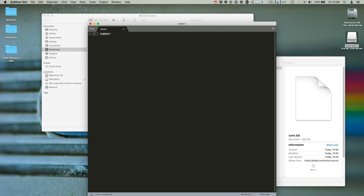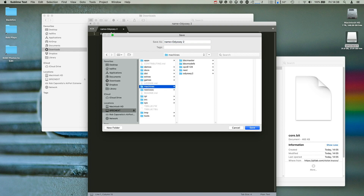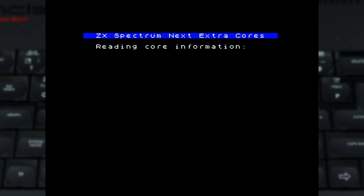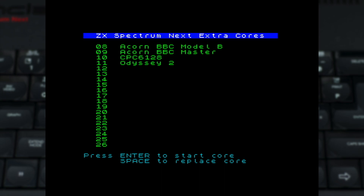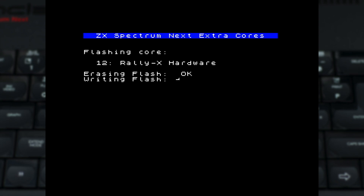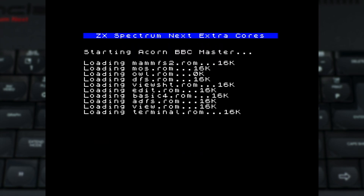Finally, create a text file, name it core.cfg, and fill it out with a single line: name equals the display name of the machine you want to call it — what you'll see on the cores menu. When you've done this for all the cores you want to set up, pop your SD card back into your Next, power it up, and hold the C key when prompted. You'll see a list of cores you've got installed, and to add a new one, highlight an empty row using the arrow keys and hit the space bar. You'll then be presented with a list of cores to install. Highlight the one you wish to install and hit return to flash it. When it's done, you're taken back to the cores menu where you can install others or get to loading one that you wish to play around with.